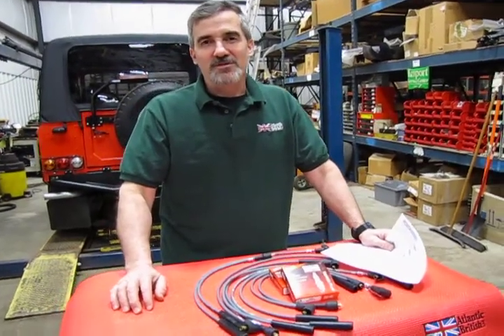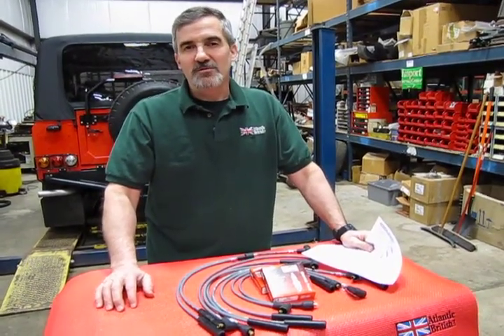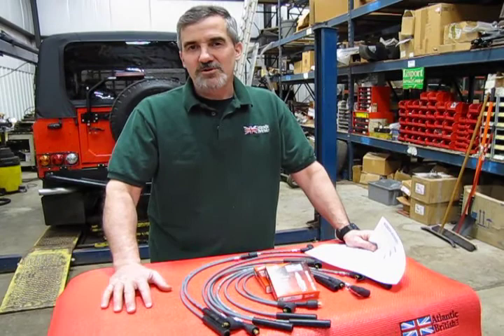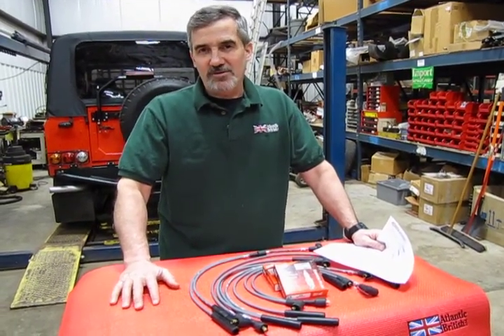Hi, I'm Doug, your tech support representative for Atlantic British, and as part of our service and maintenance kit program, we're going to show you the kit that you would be receiving for your tune-up on your Defender 90.